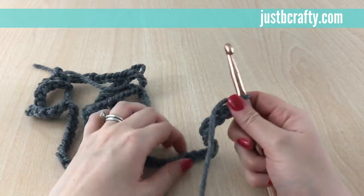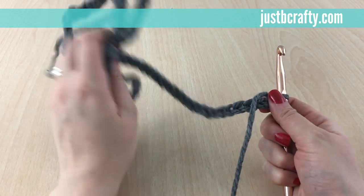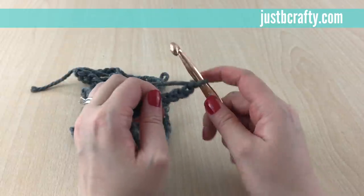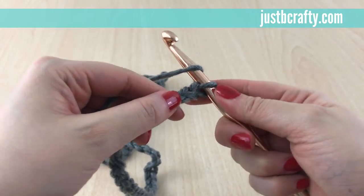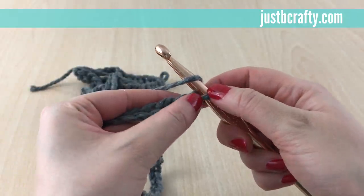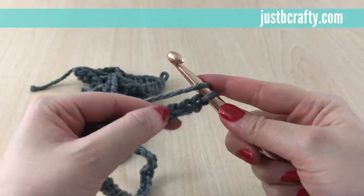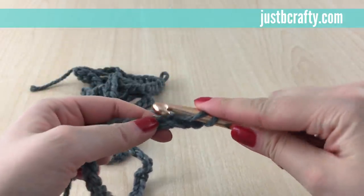We should now have 162 chains on our foundation chain and we're going to start row 1. To start row 1, we're going to half double crochet in the third chain from the hook. So to half double crochet you want to yarn over, and the pattern tells us we're going to start in the third chain from the hook — so that's one, two, three — this stitch right here.